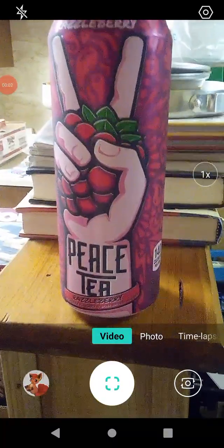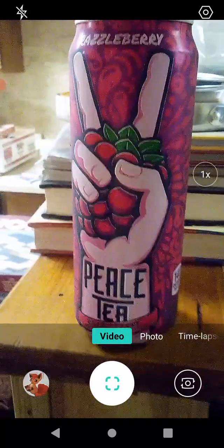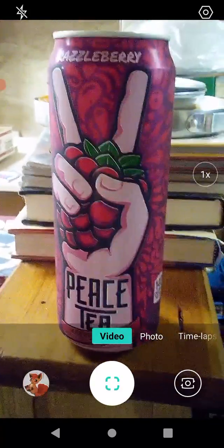Hello guys and gals, and this is a product review for Peace Tea, and this is Razzleberry Flavor. I'm surprised I haven't done a review of this, because I drink this sometimes.